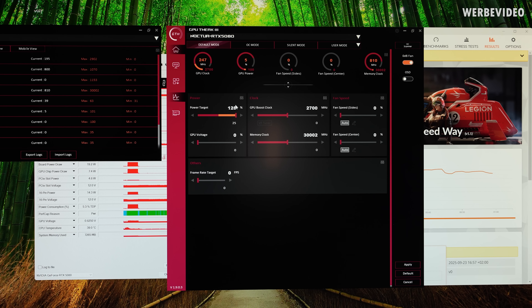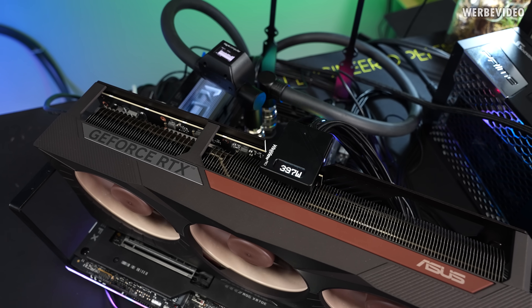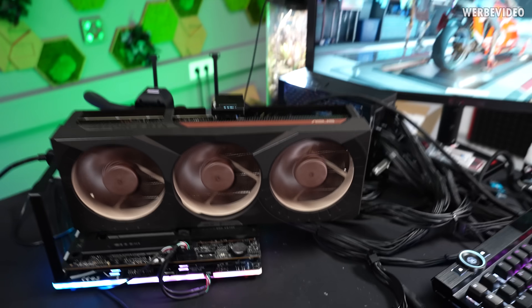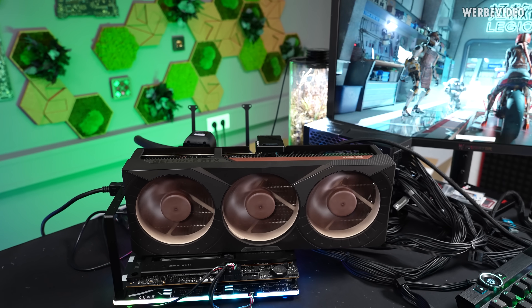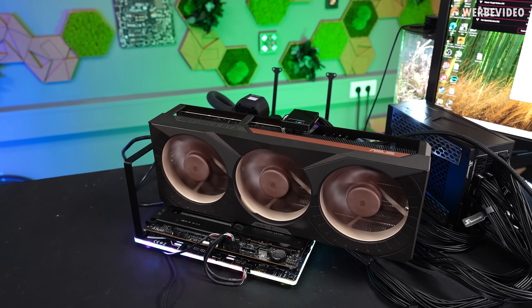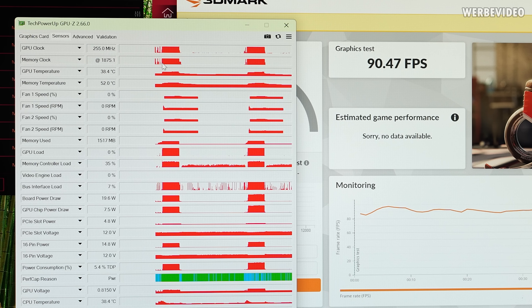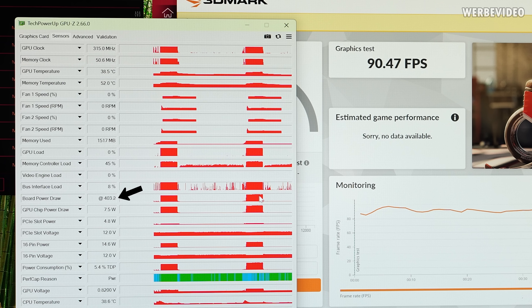We're now increasing to 450 watts by raising the power target to 125%, and GPU voltage to 100% — just a few millivolts but it will allow the GPU to clock a little bit higher. However, it depends on your application whether you'll actually draw the full 450 watts. In this case Speedway doesn't have enough load to cause the card to pull 450 watts, though with Furmark you could easily pull 450 watts. This adjustment isn't that great efficiency-wise — we see an increase to only 90 fps, and board power went from 360 up to 400 to 410 watts, so a 40 to 50 watt increase for just 1 fps.